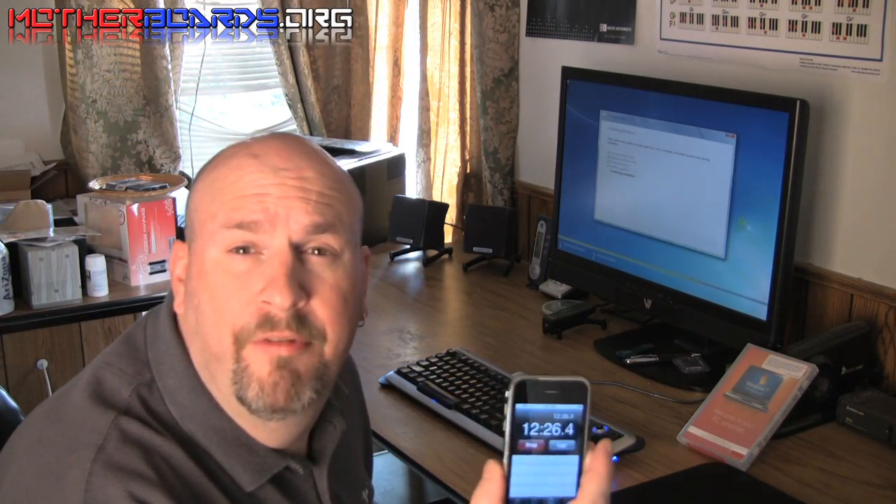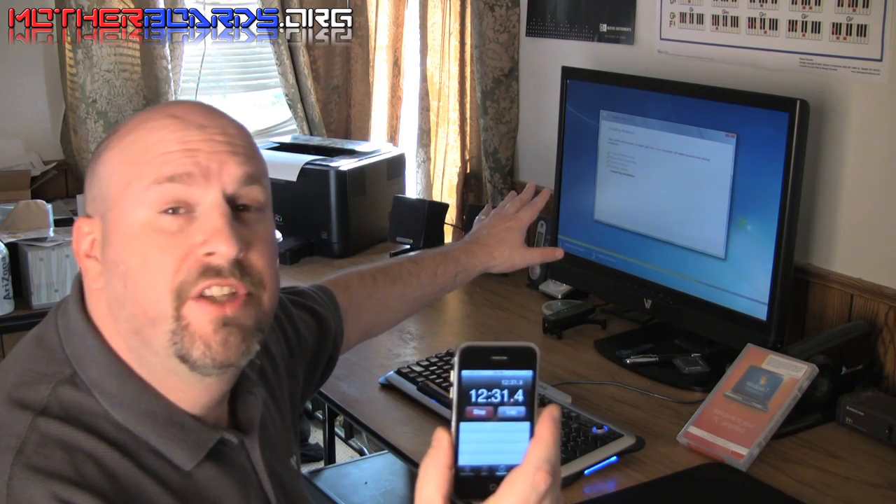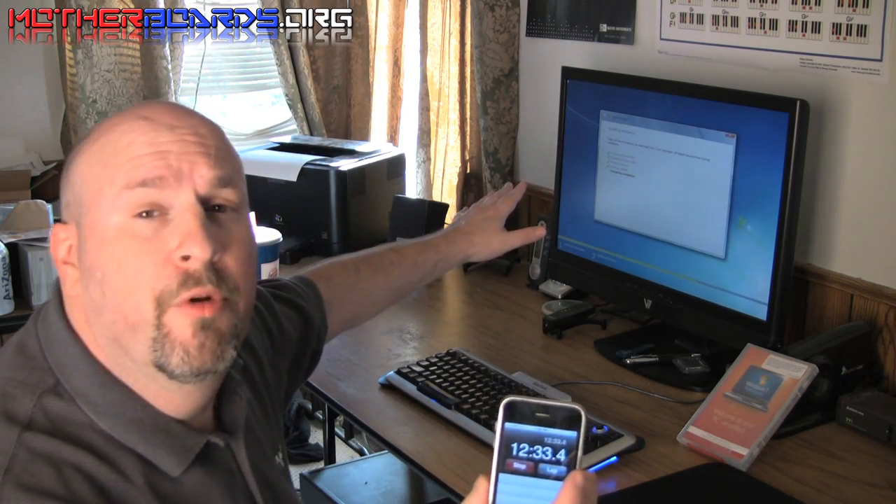We are currently 12 minutes into installation and we are on the completing installation screen. Installation should be completed within just a few more minutes.